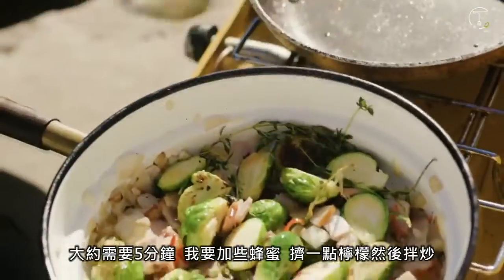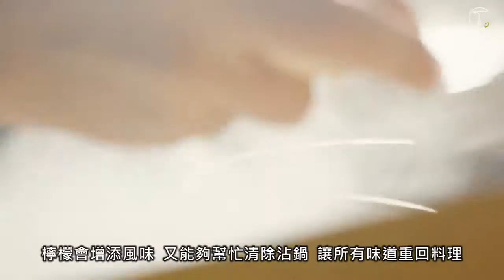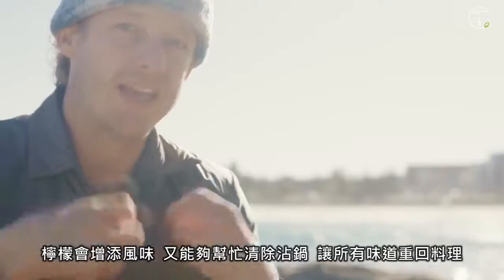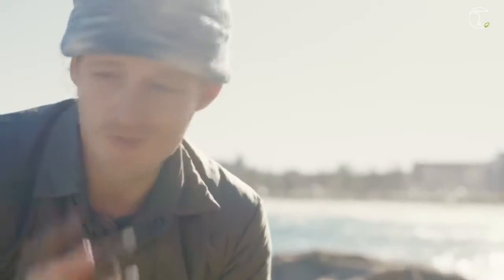It's gonna take about five minutes. I'm gonna hit it with some honey, give that a toss through, squeeze the lemon. The lemon adds flavour but it also deglazes the pan — so it takes off all that caramelisation, all that flavour and brings it off the pan and back into the dish itself. I'm gonna taste some — I can't help myself. So good.